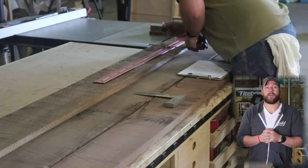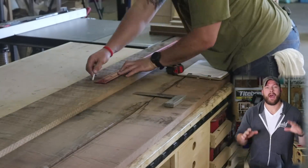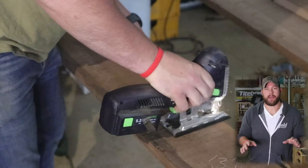For this part of the build I wanted to bring you guys in and show you a typical custom build for a client. I want to start by saying that I use simple techniques to build this project and if you're patient, anyone can build something like this.